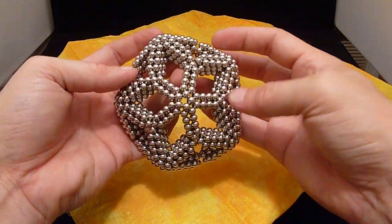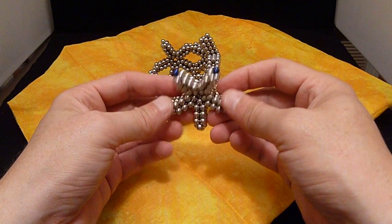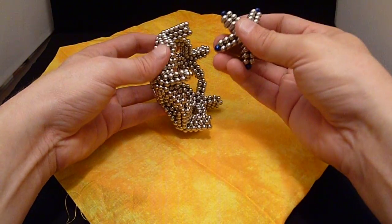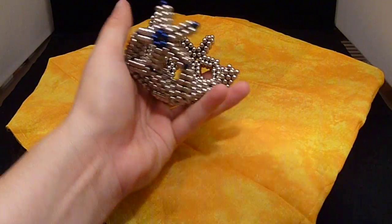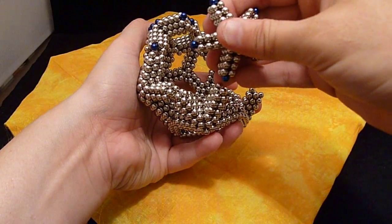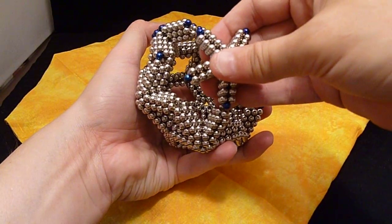There we go — we've got to push them together a little bit there, so we've got one half. I'm going to throw a little flare into it. The majority of these are Zen magnets, but they're thinking about putting something out called Neoballs with different colors — blue, green, red, and yellow. For the other half, I put a little blue accent in there. You've got to push them a little bit to get them to connect, but there's a little bit of flexibility to work with.